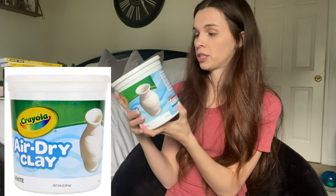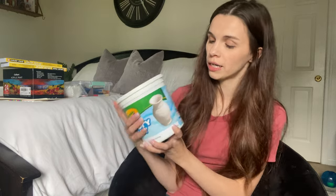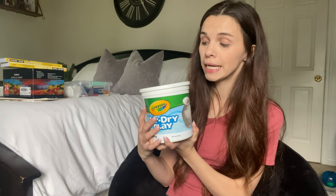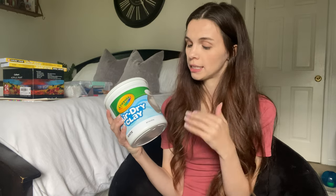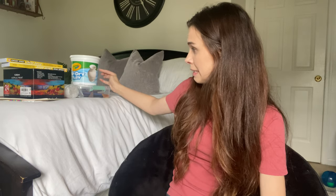I got two of the Crayola air dry clay — this thing is very neat. When you open it it's wet, but if you want it more movable and workable you just add a little bit of water. Then you let it dry for two or three days and you can paint it or whatever. For little kids since we don't have an oven, this is perfect. They can form stuff with it, we learn about form, and one block is more than enough for 10 kids and I have two of them.